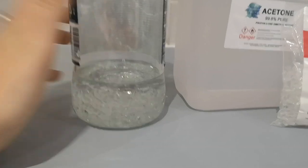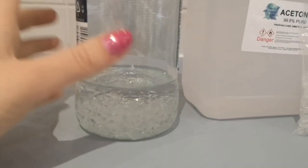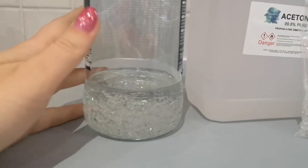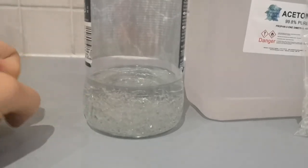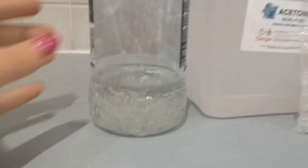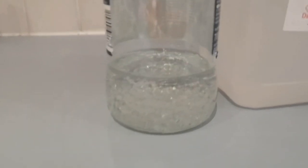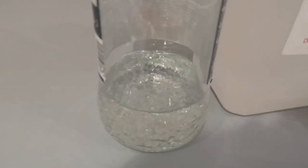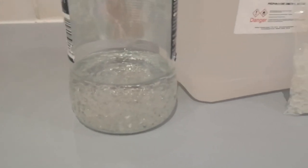I've put some paraloid in this glass jar and poured some acetone over the top, so I'm doing quite a concentrated solution to start with and then I'll dilute it further once these granules have dissolved. It'll probably take overnight to dissolve but I'll check back in the morning — they kind of look pretty and sparkly right now.